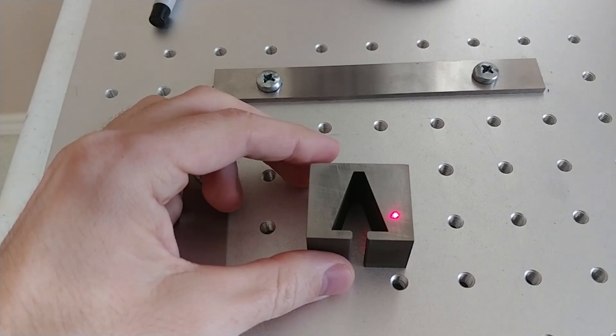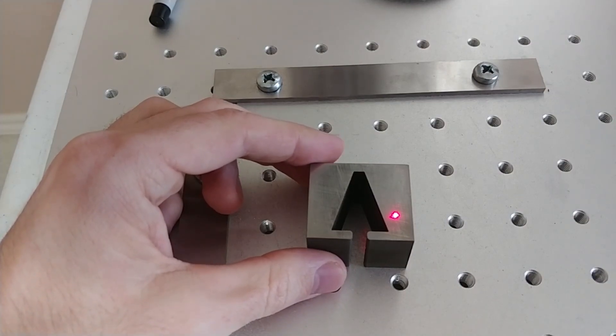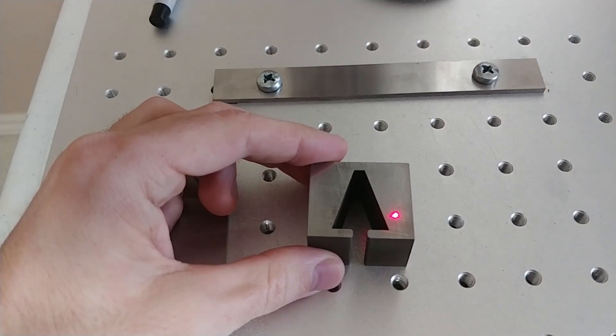I'm going to do three different hatches. One's going to be at 45 degrees, the next at 90 degrees, and the final one at 315 degrees. And we're going to mark for depth, so this is going to go for a while.